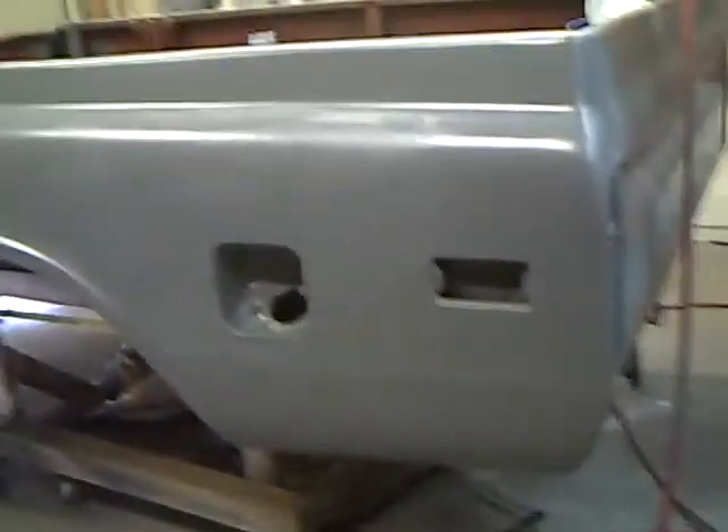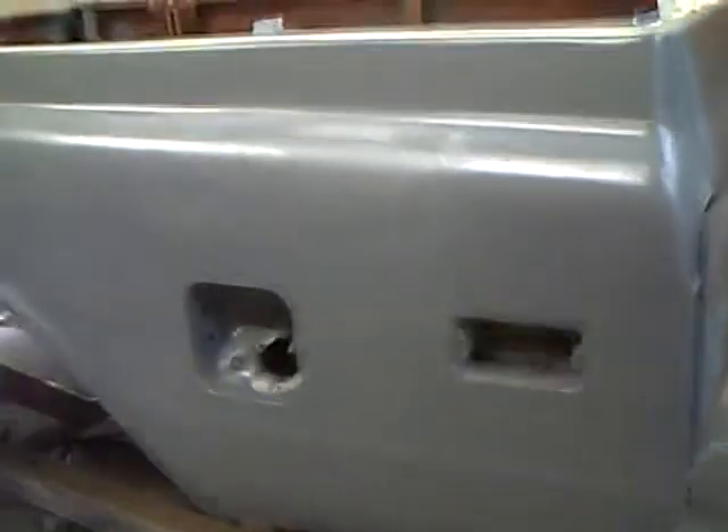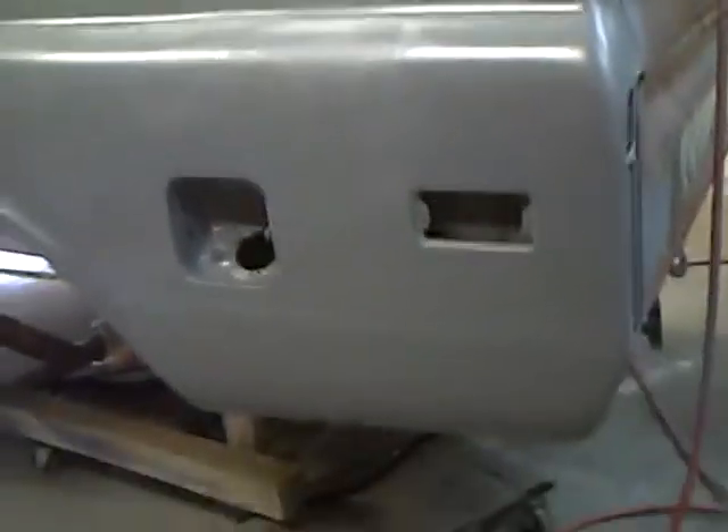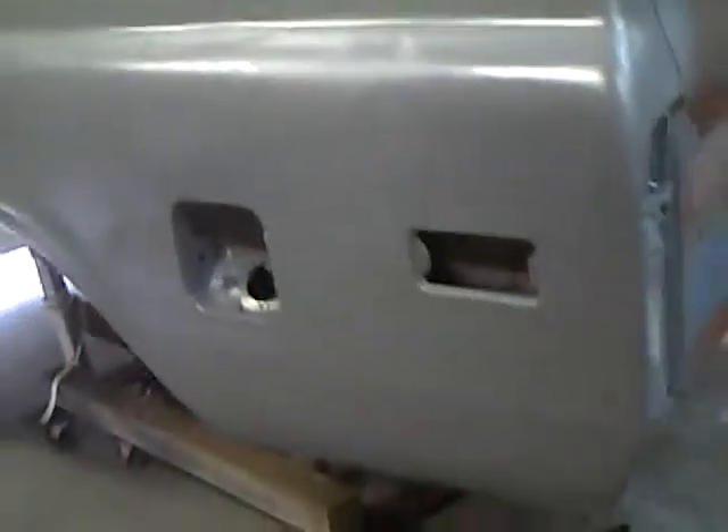Here's a quick update. After a bunch of body filler and even more sanding, I finally got it straightened out and now I've got it in one coat of epoxy primer. Still got another second coat to go. I have to wait about a half hour for this first coat to dry, and then onto the other side.